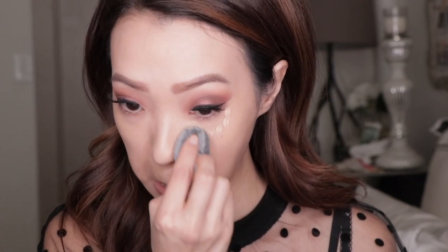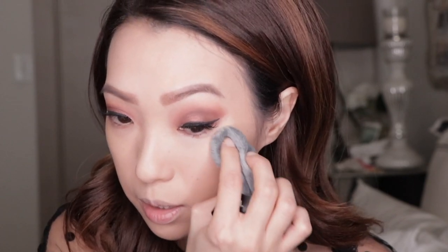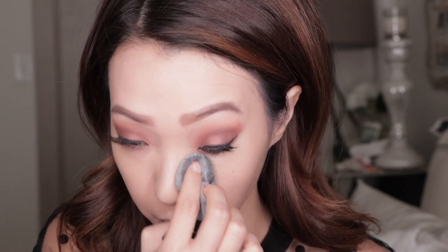I'm gonna go ahead and use that nice corner, just fold up the blendiful and pat this in. Do you see how easy this is blending the product? Super easy and quick too. That is the concealer. It looks really nicely blended out. I'm gonna do the same thing on the other side now.